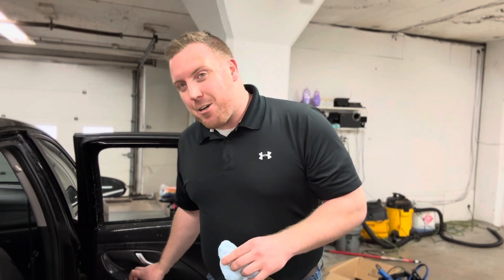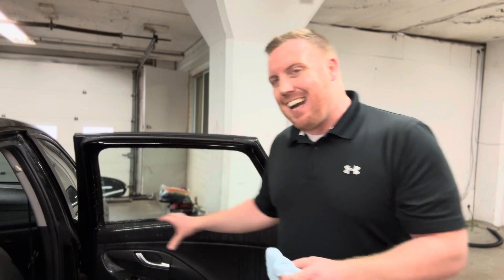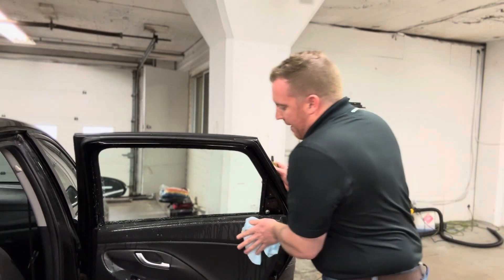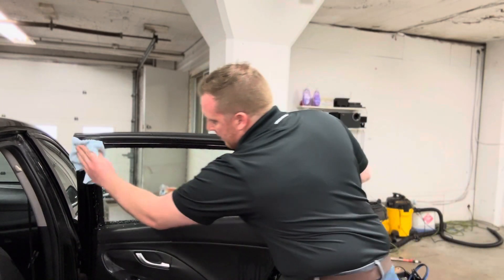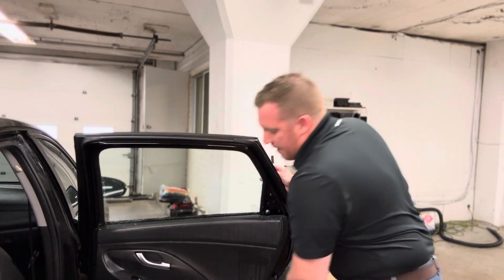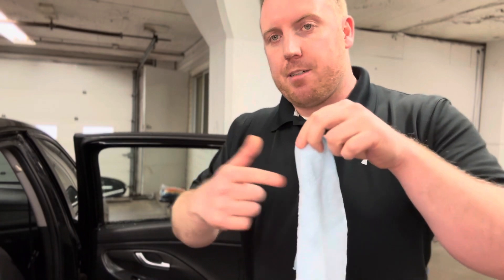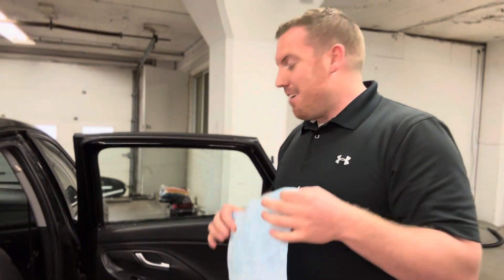Once I do my entire prep, I want to take my microfiber cloth and wipe up any excess slip solution that we may have on the door. One quick note: if you're a detailer or this is your first time, never touch a microfiber to the window — it has lots of dirt and debris that can leave behind lint. We only want to spray, squeegee, and spray these windows to make sure they're clean.